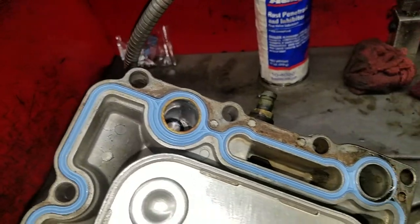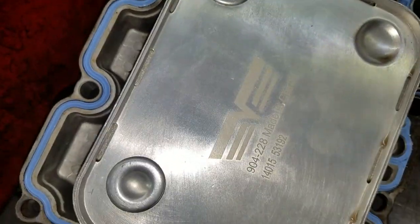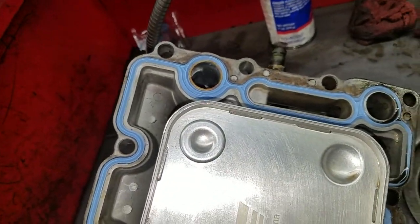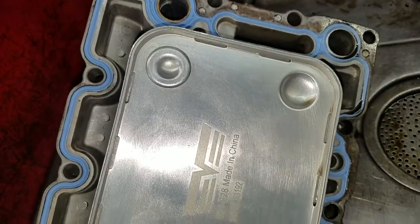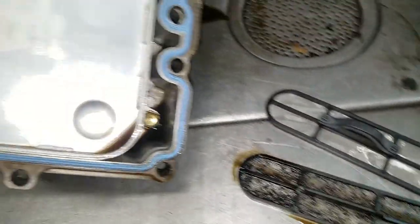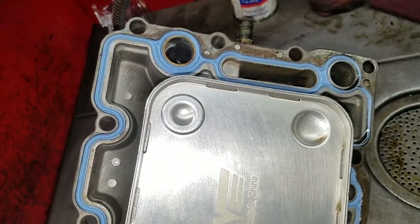In addition, the gasket material is different on the aftermarket oil cooler. So we're going to be using all the Ford — well, International — gaskets. Once we get all this stuff wrapped up, the truck should be in good shape, making sure that any of these sealing components are going to be all factory Ford stuff.